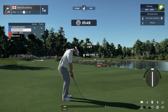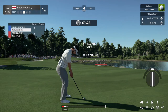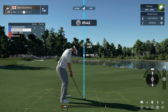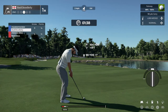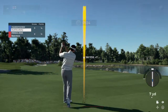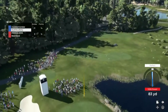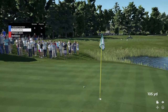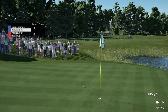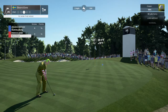Setting up here now for our third shot. Oh, we're heading for the green here. There you go, that's what you want. Back to all square if they sink this putt.